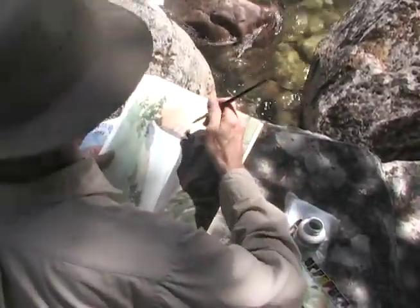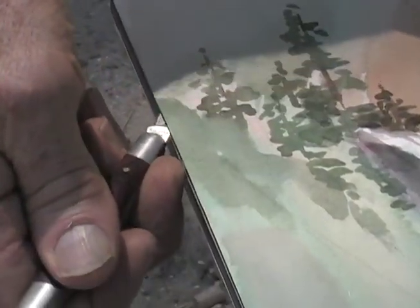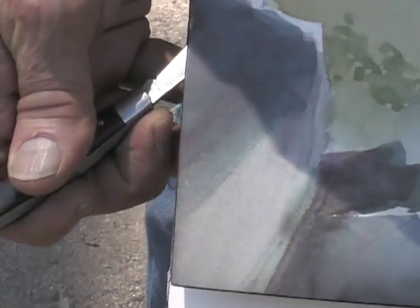Finally, I put in a few details on the far rock mountain to give it some definition. When cutting the paper off of the watercolor block, be sure to always have the knife at an angle to keep from cutting the paper.